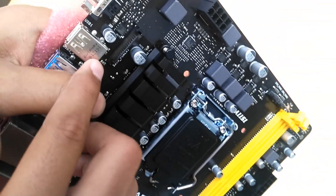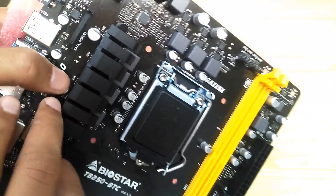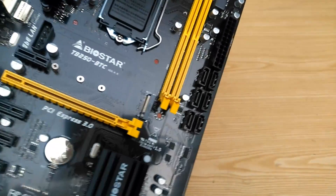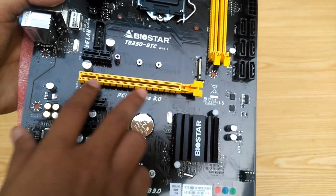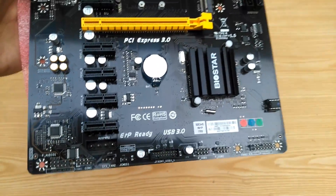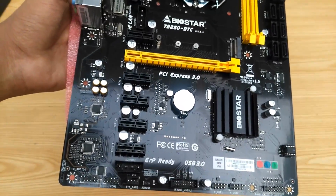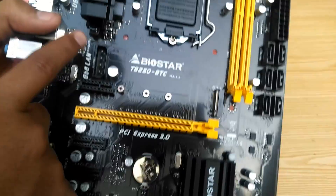Over here we have a SATA power port — not sure what it does at the moment, but we'll discuss it in the full review. Then we have the PCIe M.2 slot, which supports 3 different modules. Over here we have a plethora of PCI slots: 1 PCIe X16 and 5 PCIe X1 slots, totaling 6 slots, meaning you can run up to 6 GPUs at a time for mining. We also have 2 dedicated AUX power connectors on the motherboard — one at the bottom and one above the first PCI slot.